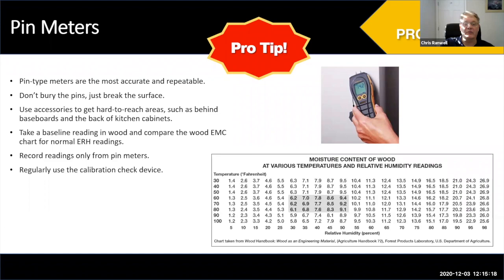You don't need to dig pins right into the material. On drywall, just break the paper — you'll barely see a mark, if at all. You can find areas where any mark won't be visible. Please understand that pin meters really do give you a much more accurate and repeatable reading.